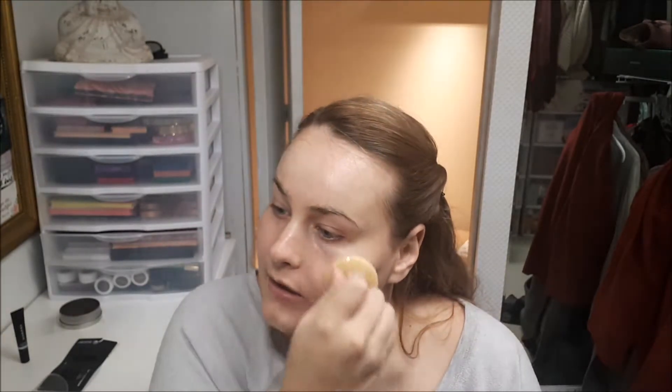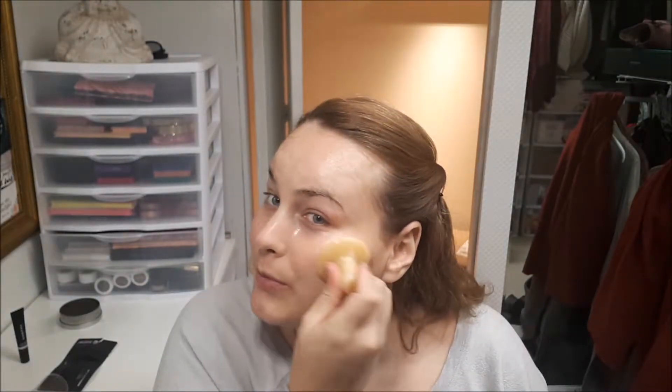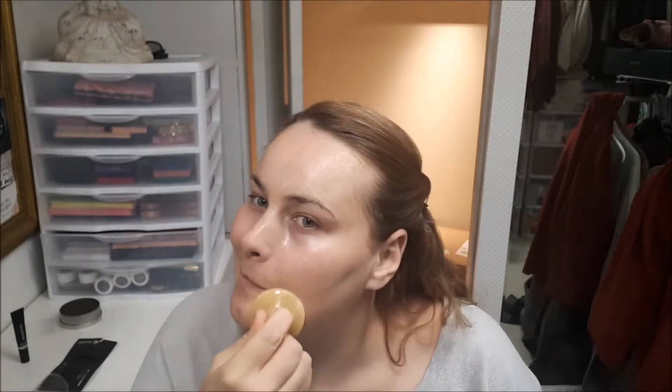I got this product in my FabFitFun box. If you're a shopaholic, FabFitFun is really worthwhile because you definitely save on things you wanted to get — they're just cheaper. Getting something with a beauty tool like this would cost just as much on its own, and I think I paid like $19.